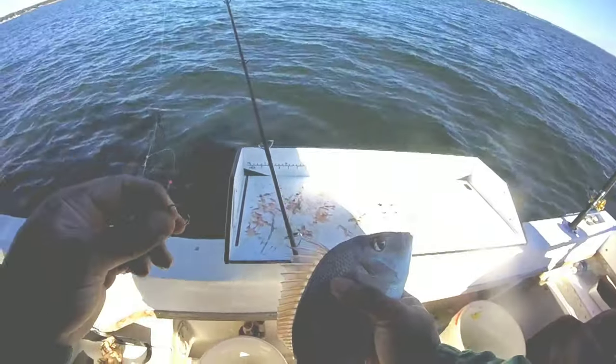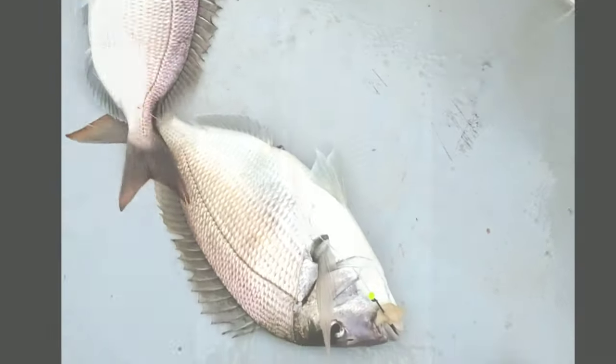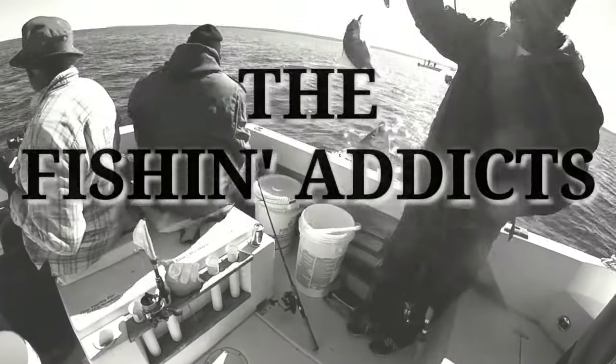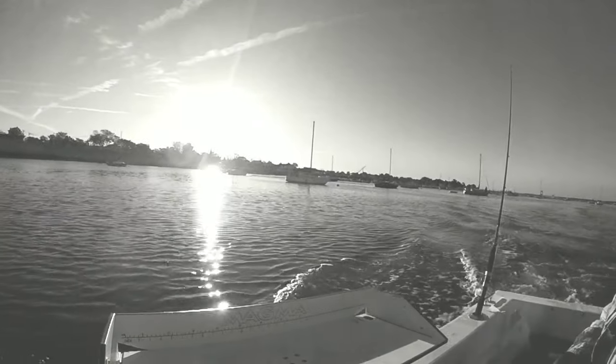All right. Here's what you know. You know I love porkies. I like catching them, cooking them, and I love eating them. Here's something else you know — I recently went on the Long Island Sound with the Fishin' Addicts. And man, did we have a great time.